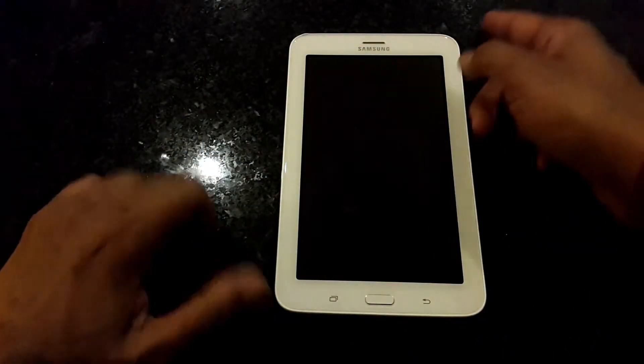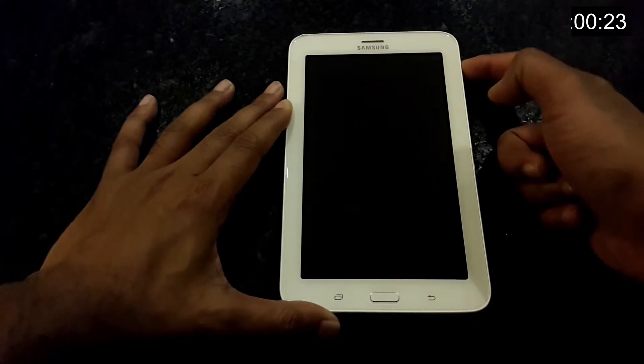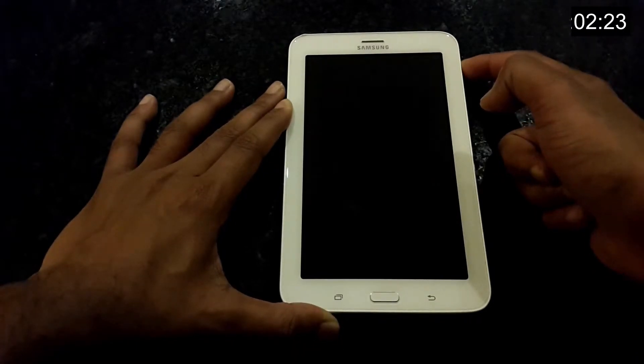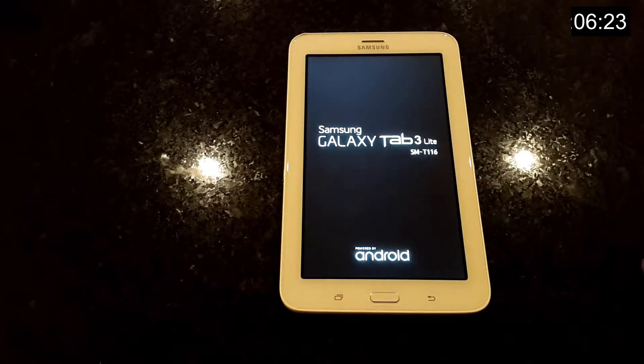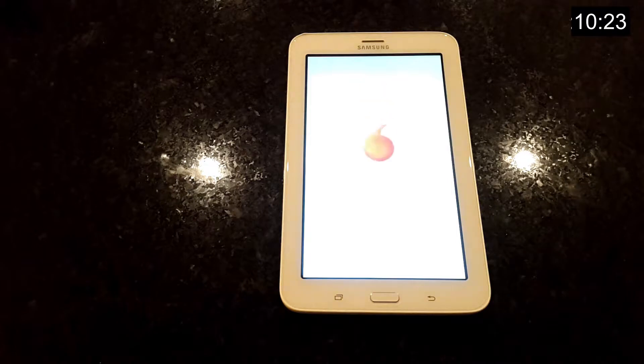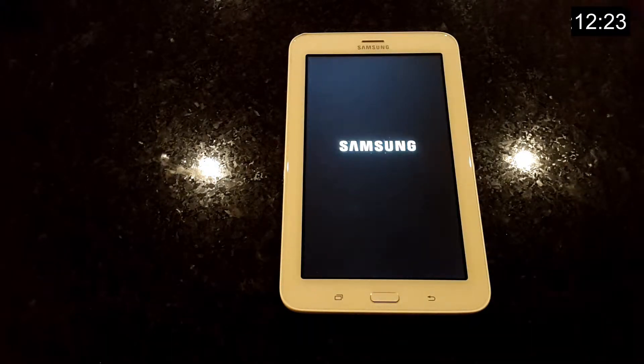Here is a quick boot up speed test. Bearing in mind, this is an entry level tablet. I can ignore the very plasticky feel and general cheap construction. If you are looking for a tablet that won't break the bank or something to give to the kids, I would consider this.